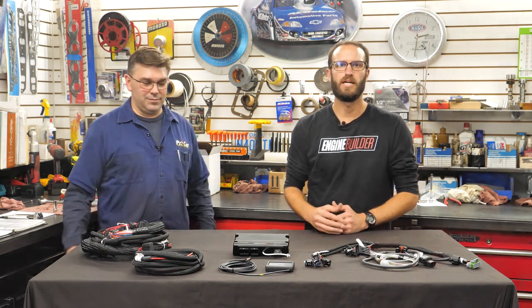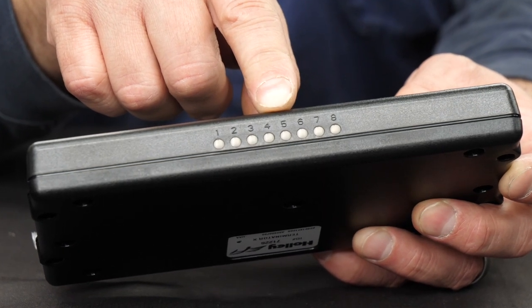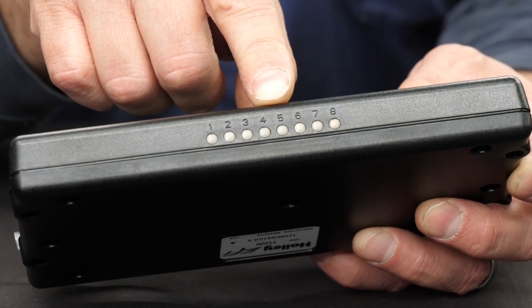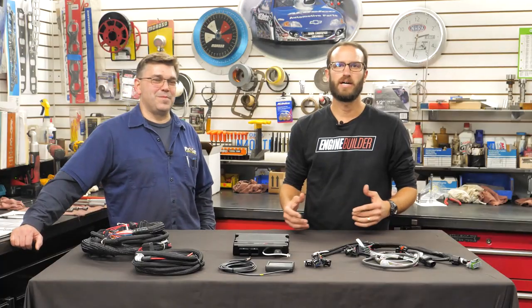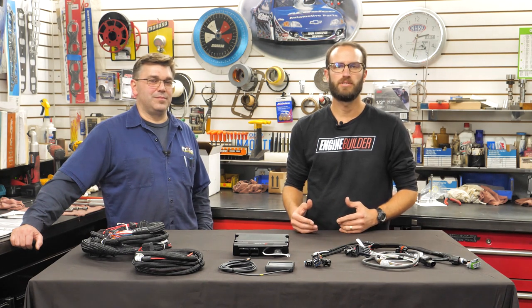The Terminator X comes with genuine Bosch LSU 4.9 wideband control and has eight built-in multi-color diagnostic LEDs, which allow you to identify any critical engine issues at a glance — such as ECU power, engine running, wideband status, TPS calibration, crank and cam signal, and more. Terminator X also has a built-in one-bar MAP sensor and vacuum hose adapters included.